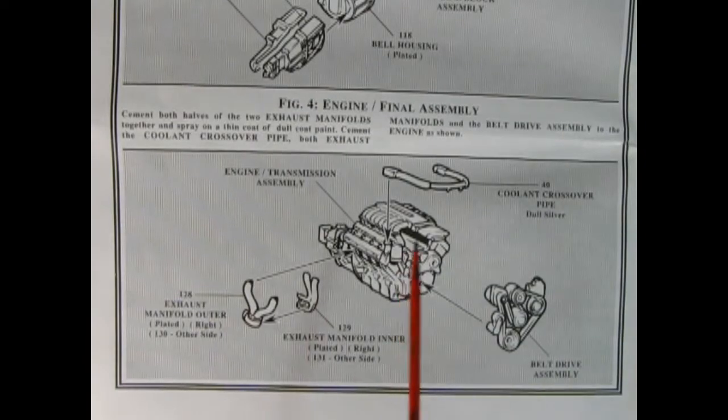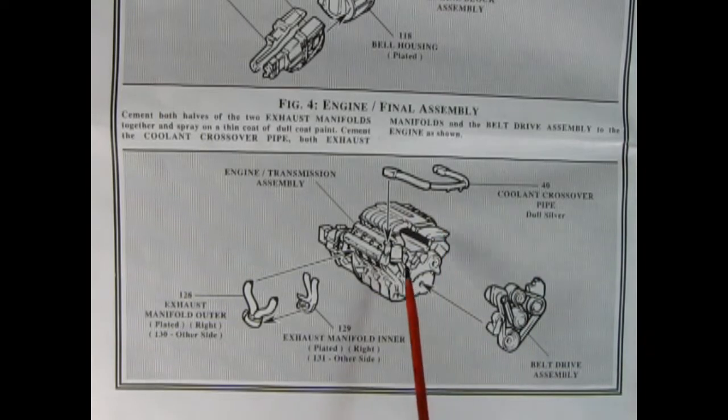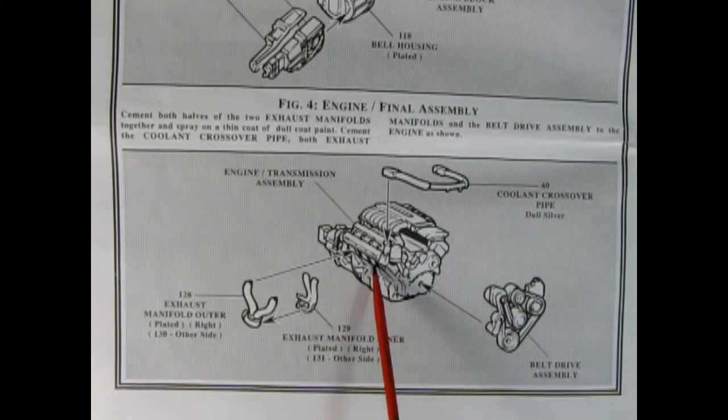Figure 4 shows our final engine assembly. Here we have the crossover coolant pipe being glued down to the block. Then we've got these two-piece exhaust manifolds for both left and right-hand sides which get glued together and then glued onto the block. Then our entire belt assembly gets glued onto the front of the engine.